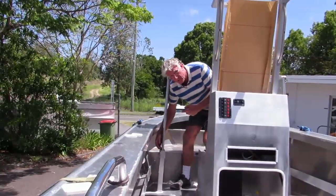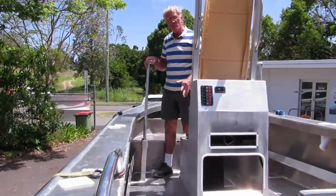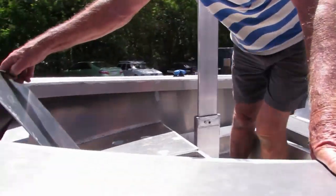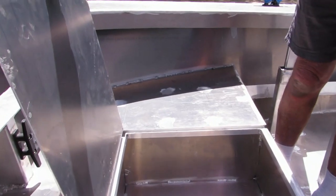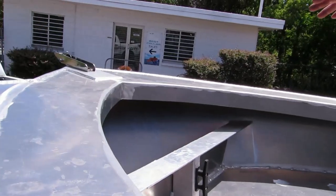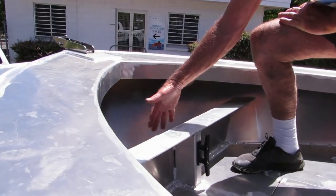This plate here drops down to that plate there — that's how far the foils go down. You can see that when they're up, they're not intrusive. Now for an electric anchor winch, we've done a good bulkhead here that he can bolt the anchor winch to.